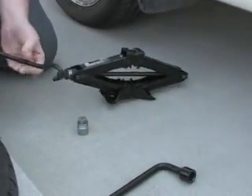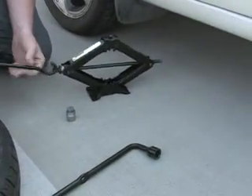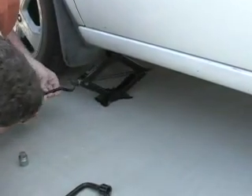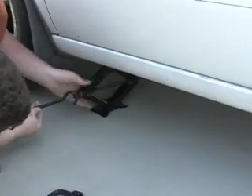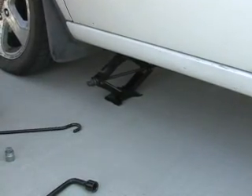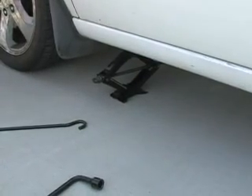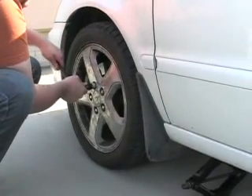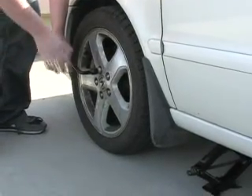We're going to raise up the jack a little bit — that's a lot easier to do out here than inside the car. Once we get the jack in position, we don't want to actually jack up the car just yet. We're going to break the torque on the lug nuts first. Always remember: righty tighty, lefty loosey.